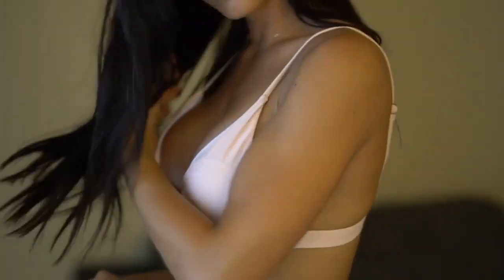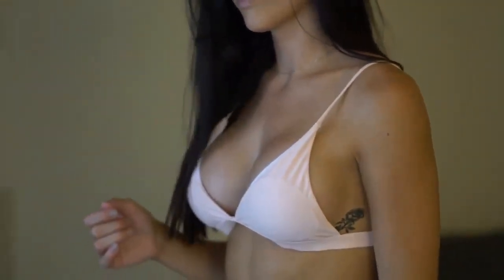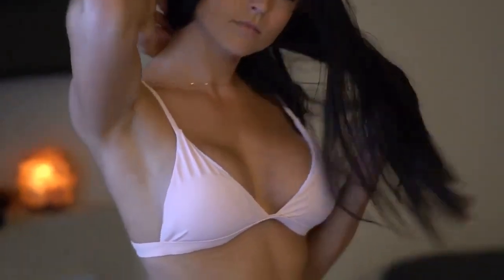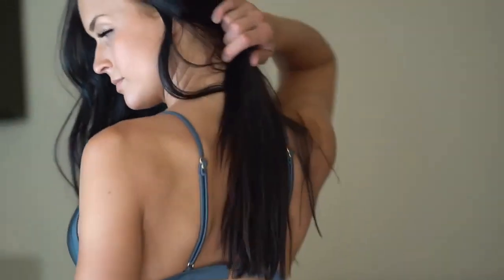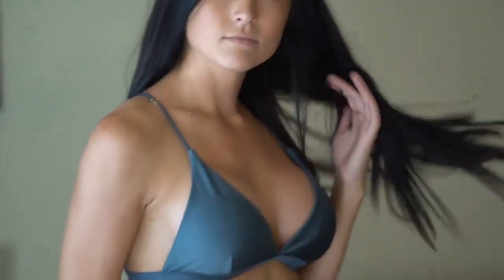What's up guys, welcome to another video with me. I haven't done one of these in a really long time, but I'm gonna do a bikini try-on.